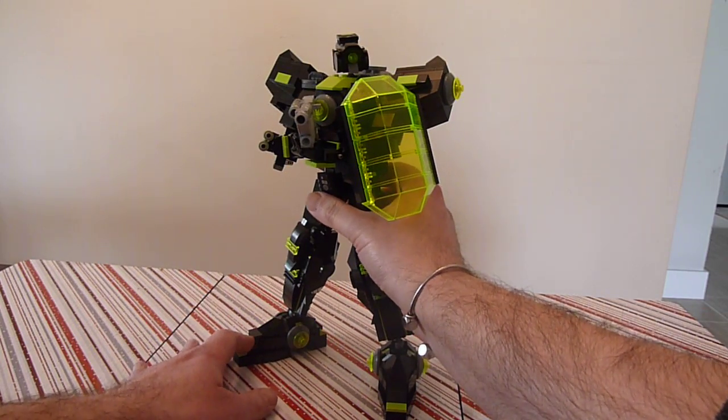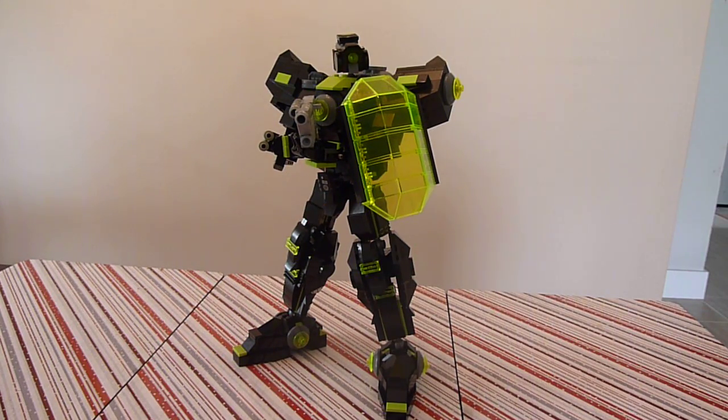If we look at this guy a little closer, you can see he has a shield here — an energy shield, different than the other things that I do. I usually have a solid shield, so this would be supposed to be a generated field instead of a hard shield.